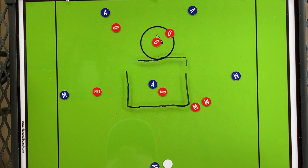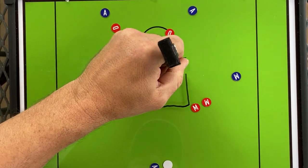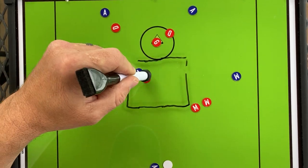Either way — whether they switch, double, or stay — you have options. As soon as the man with the ball passes the pick, the picker pops out in a dangerous position to receive. If they double, pass it right back — your picker is wide open with no defender. You need to recognize that, think as an offensive player. You want them to double you, because if they double, the picker is now wide open with a lot of room to operate. Passing to score. Picking to get open.